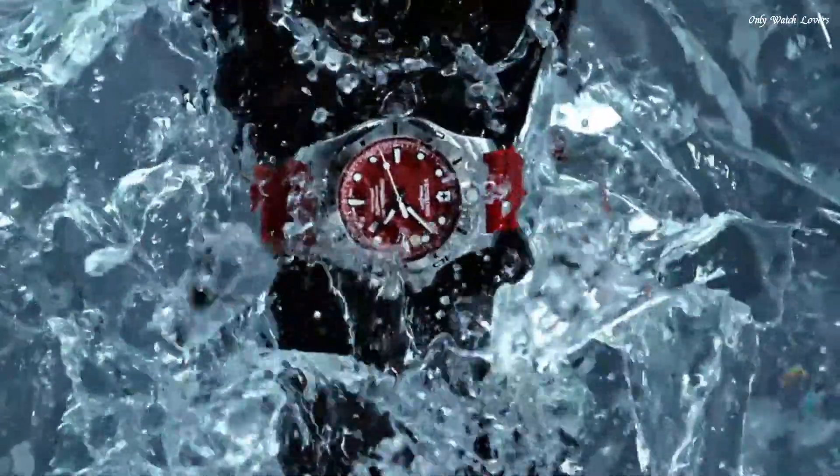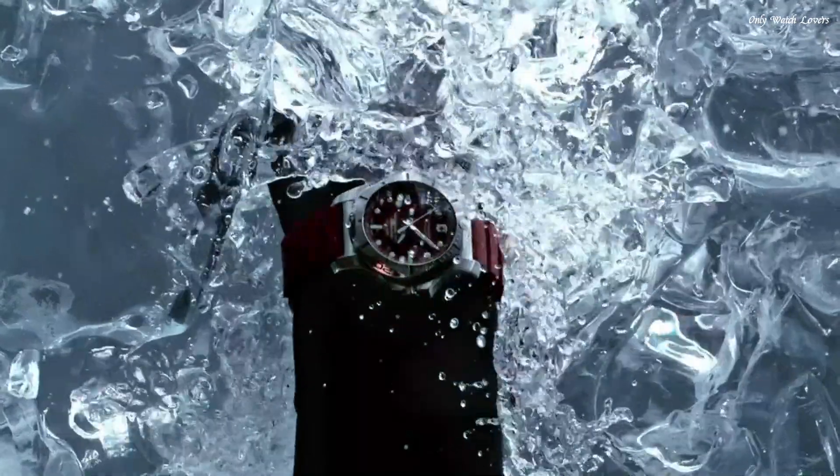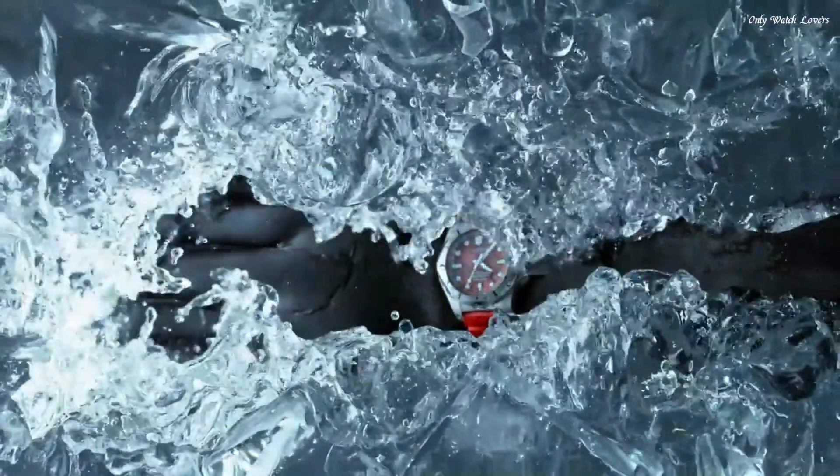Round case shape. Case size 43mm, case thickness 14mm, band width 21mm, band length 8 inches. Tang clasp. Water resistant at 200 meters, 660 feet. Functions: date, hour, minute, second. Casual watch style. Swiss made.